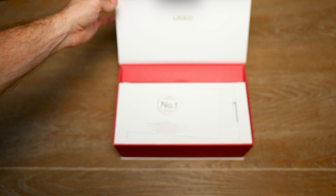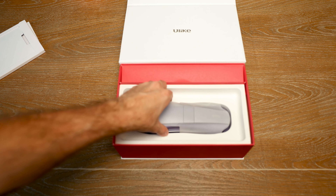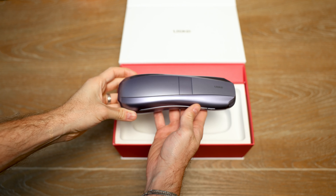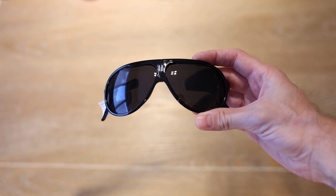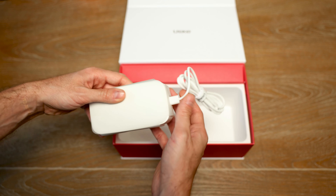The device comes in a very nicely designed box. In this beautifully designed box you are going to find your YouLikeAir 10, a pair of protective goggles, a shaving knife, a carrying bag, and an AC cable.